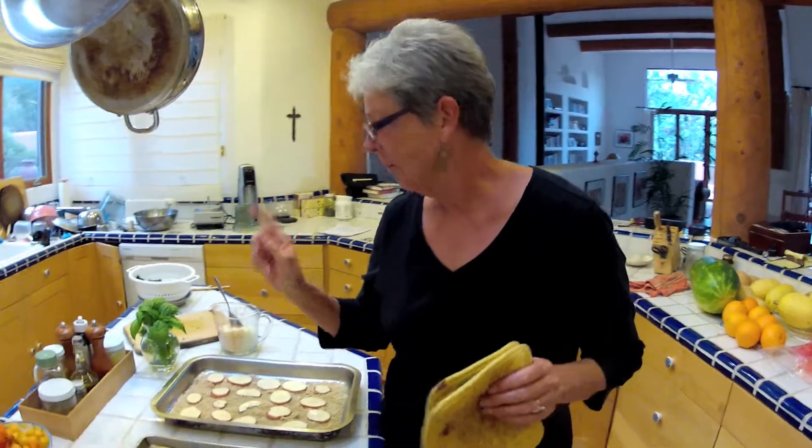We're making moussaka in the real Greek traditional style — it's taking me like three hours, and notice the sweat on my brow.